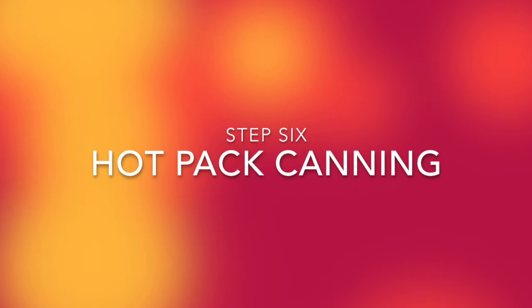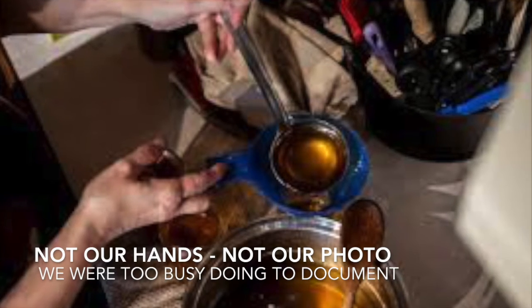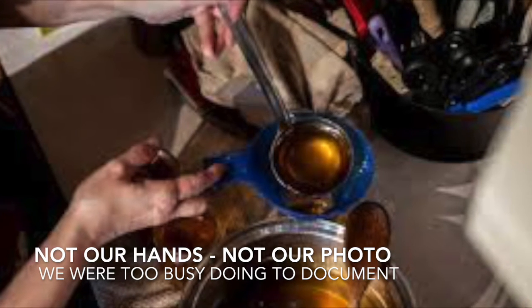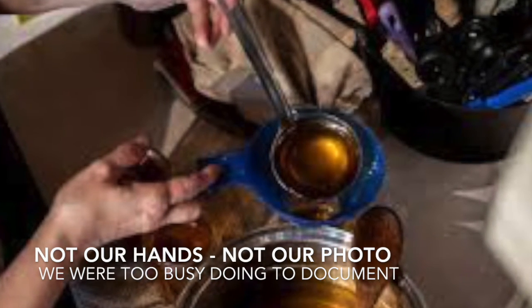At this point, we carefully removed our hot jars from the oven and, with lots of adult help and supervision, poured the very splashy jam into them, making sure to leave an inch of space at the top of the jars as headroom.